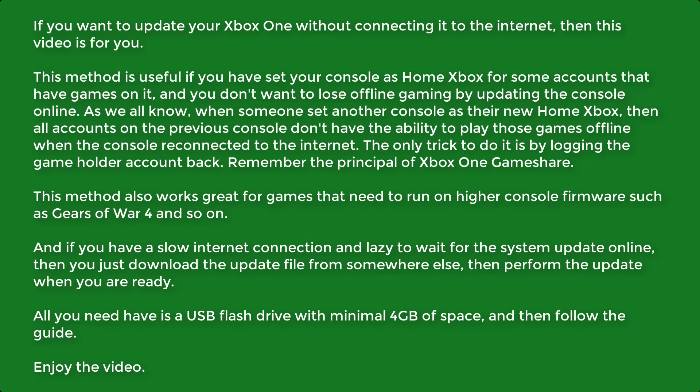This method is useful if you have set your console as home Xbox for some accounts that have games on it, and you don't want to lose offline gaming by updating the console online. As we all know, when someone sets another console as their new home Xbox, then all accounts on the previous console don't have the ability to play those games offline when the console is reconnected to the internet. The only trick to do it is by logging the gameholder account back. Remember the principle of Xbox One Game Share.